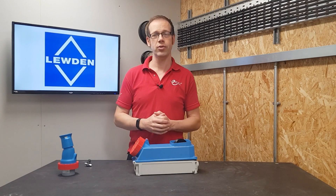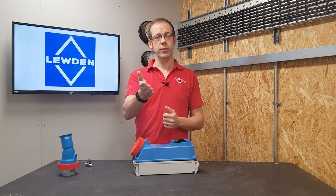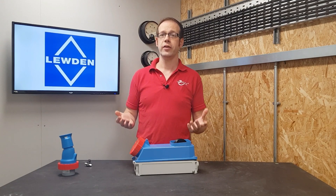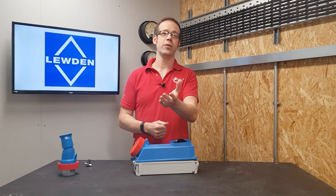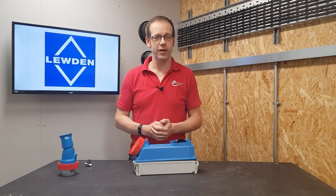Again, if you want to know much more about IP and IK ratings, please do go and check out our free accredited training package for your ongoing CPD and your own learning. As always, we want to hear from you — do you install industrial socket outlets? Have you ever worked in an environment where additional levels of IP and IK ratings were required? Which feature of the outlet do you like the most? Please leave your thoughts and questions in the comments section below, and as always, thank you very much for watching.